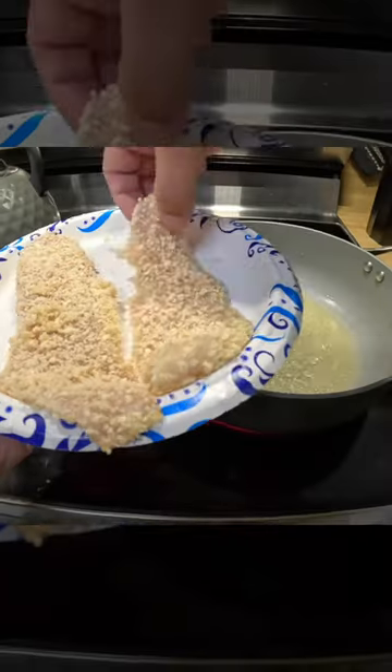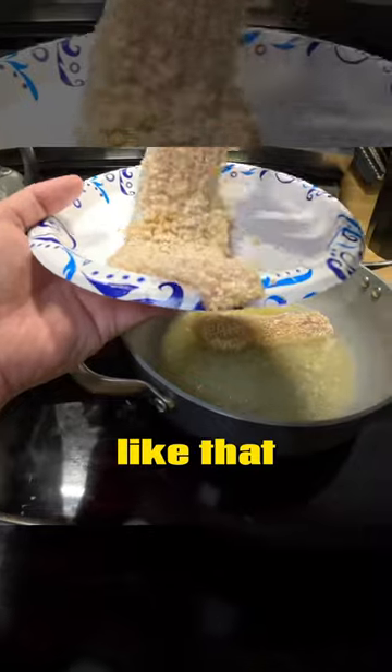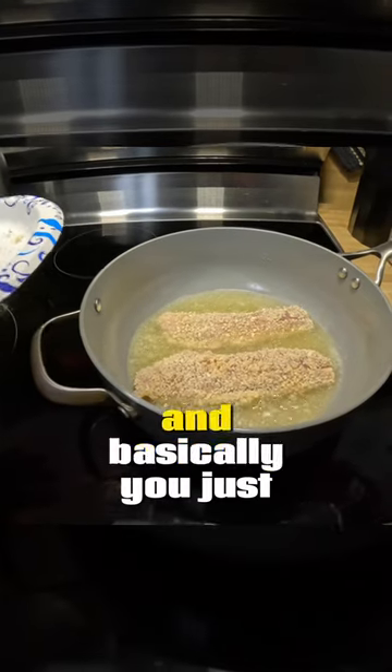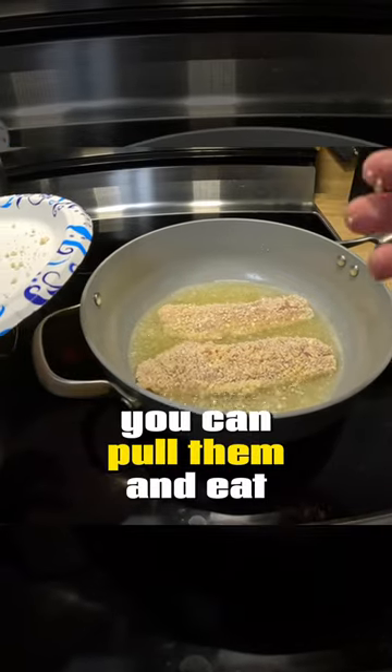Now we go to the stove. Drop these fish right in, just like that. We'll let them go for about 2 or 3 minutes on each side and then we'll flip them over. Basically, you just watch it and once that fish begins to get flaky, you can pull them and eat them.